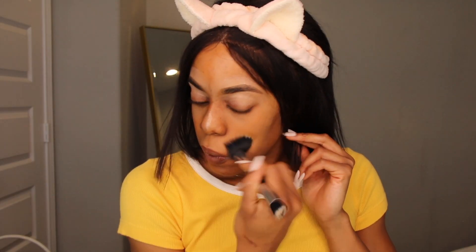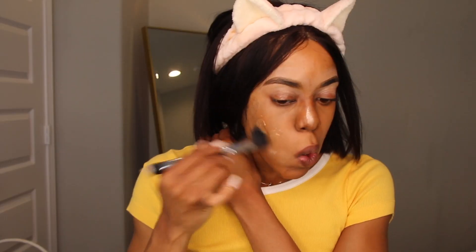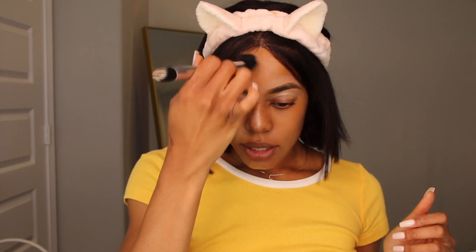I'm going to do a full coverage look, so I'm going to put foundation on. I'm going to use a little bit. I don't want to go too crazy with the foundation, because it's hot outside in Houston, so I'm just going to put a little bit.